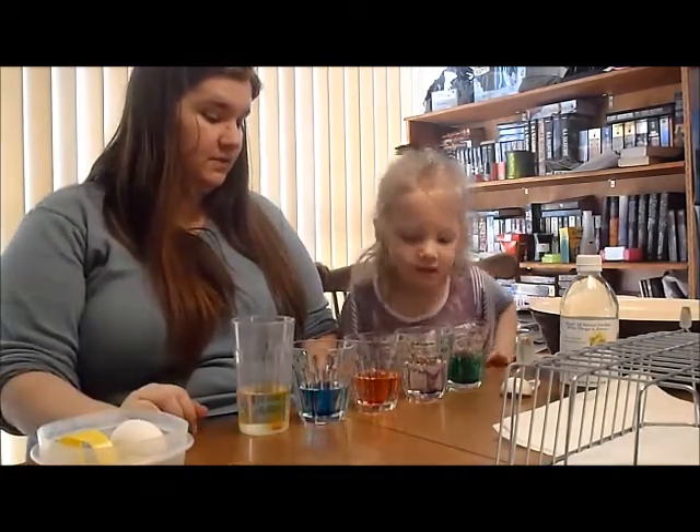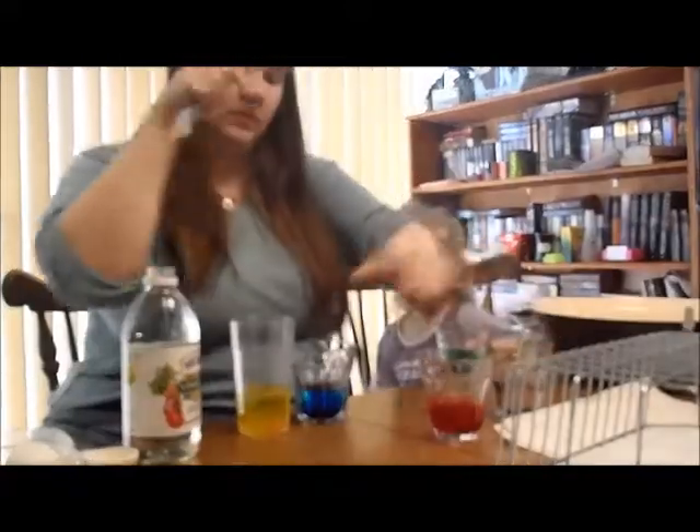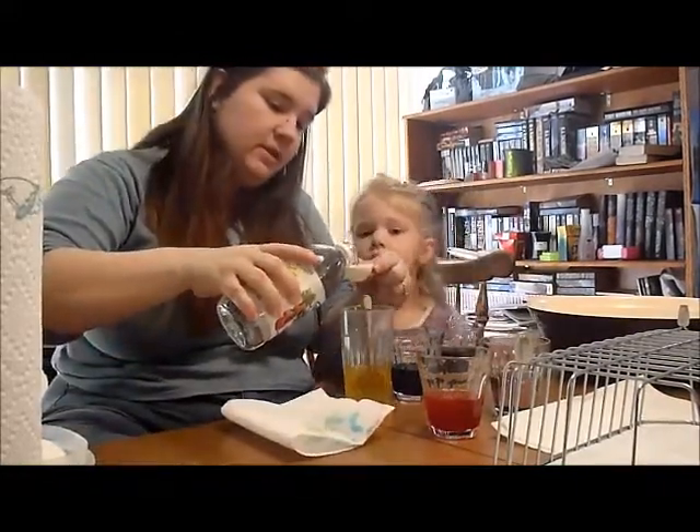Now we have to wait for it to dissolve. We're not supposed to add vinegar to these two, just these two. Now we add one tablespoon of vinegar to each one of these.